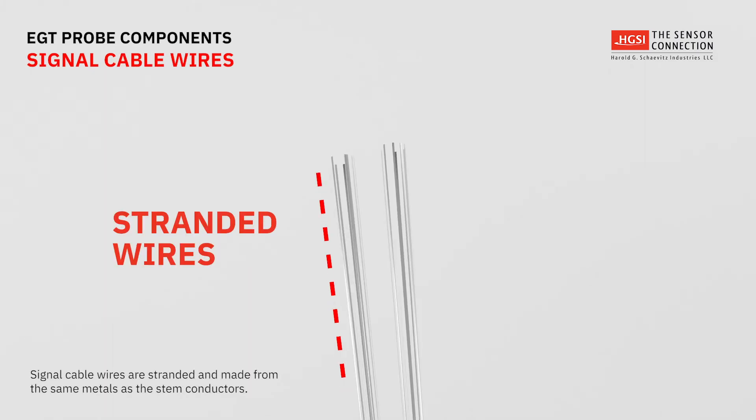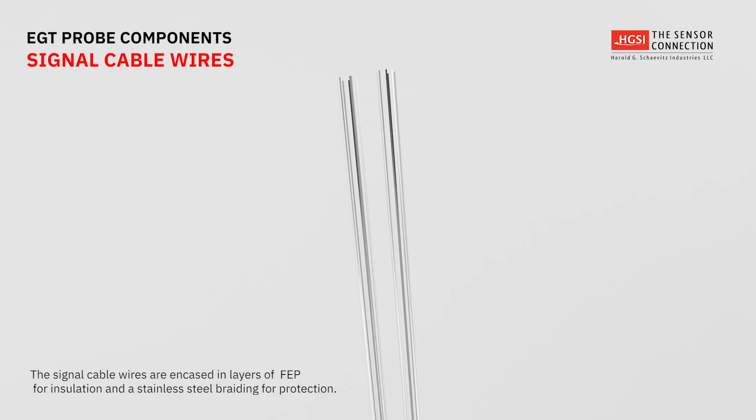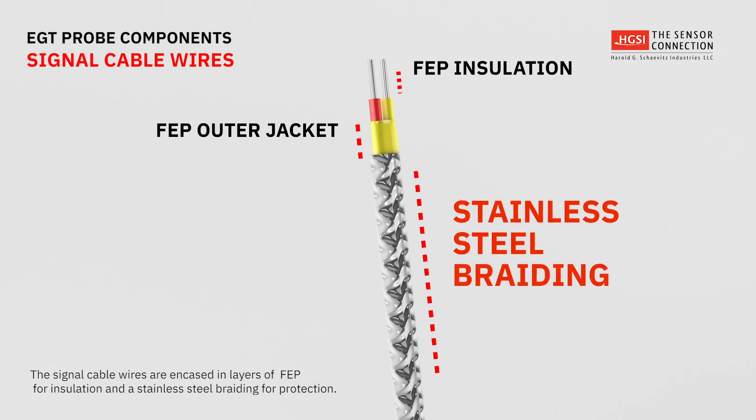The signal cable wires are stranded and made from the same thermocouple metals as the stem conductors. The two signal wires have a layer of Teflon for insulation and an additional waterproof Teflon outer jacket, followed by a stainless steel braiding to protect the cable from nicks, cuts, and abrasions.